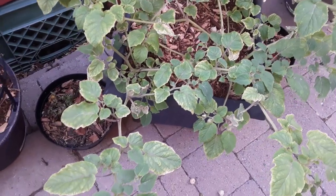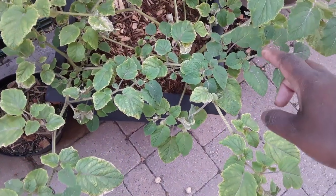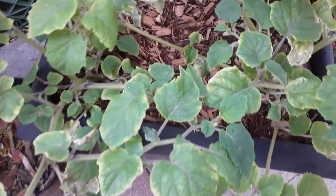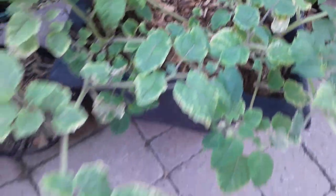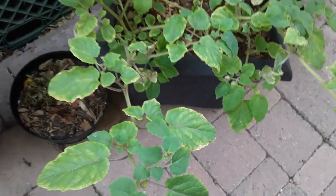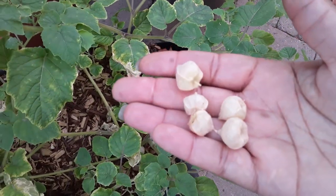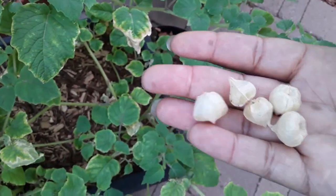I don't have a ton of experience with ground cherries, but someone after watching my video told me not to pick them off, but to only pick the ones that are already fallen. So what I'm doing is going through and collecting all the ones that have fallen. That way we don't eat any that are going to make us sick, because they said if you eat them before they're fully ripened you can get a tummy ache. So I'm just going to collect all I can find on the ground.